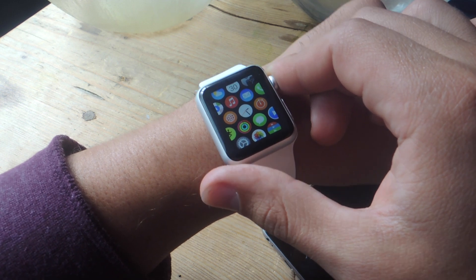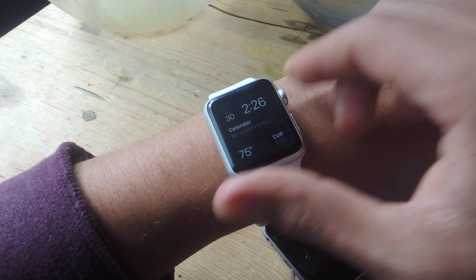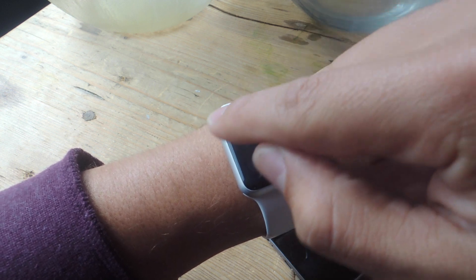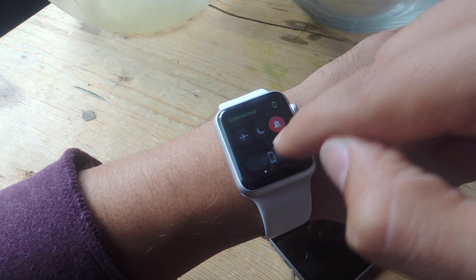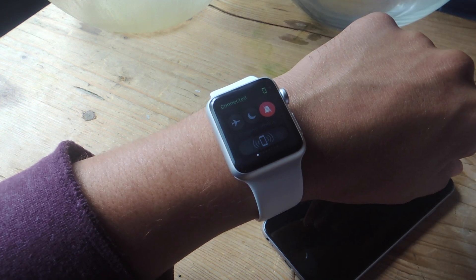Either way, there's a useful feature on the Apple Watch. Once you swipe up from the clock face to the glances pages, if you go all the way left you'll have the toggles glance page, and right there you have a little ping option.